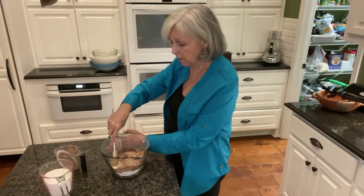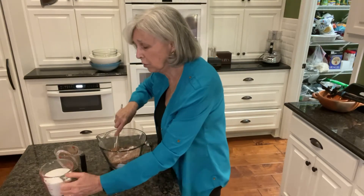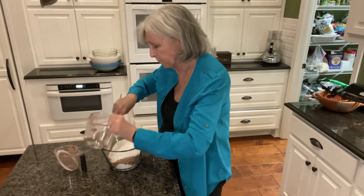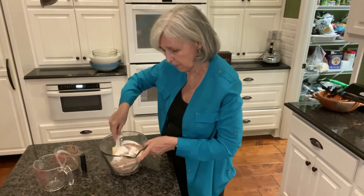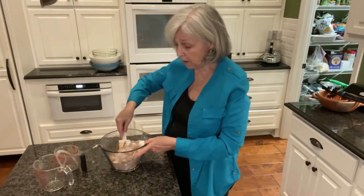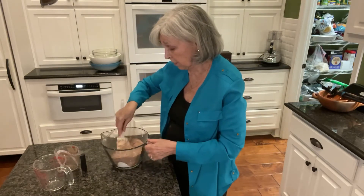I'm using my Pampered Chef batter bowl. Then we're going to put in 2 cups of sugar — just regular granulated sugar. Getting that all stirred up. This is probably what's in that box of brownie mix that you buy — just these 3 or 4 ingredients.